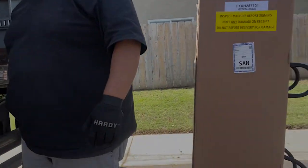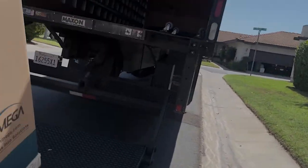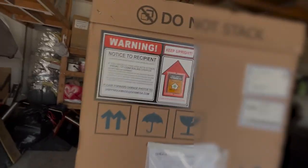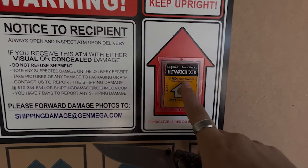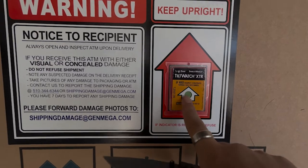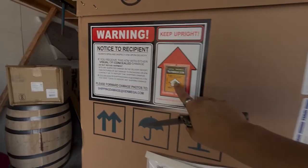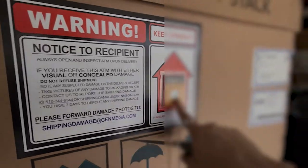So this is the tilt meter I was talking about. They won't all look exactly the same — the color might be different. This one says: if red, inspect — tipping has occurred. And it's green, so that's good. That means the box has been upright the entire time it was shipped. Some might say gray, some might say red, but check what it says. This one's green, so we're good to go.